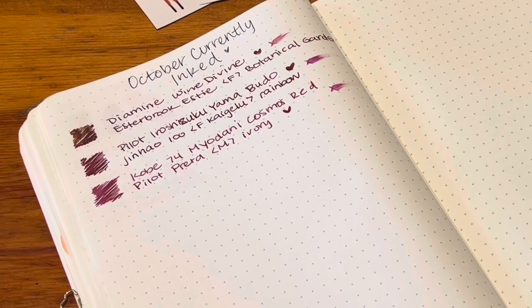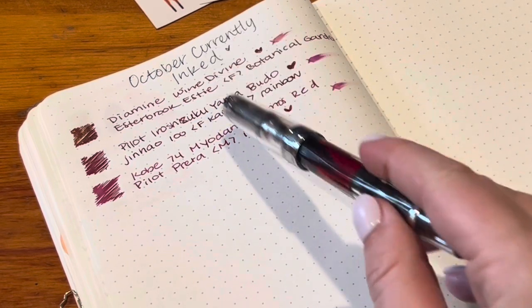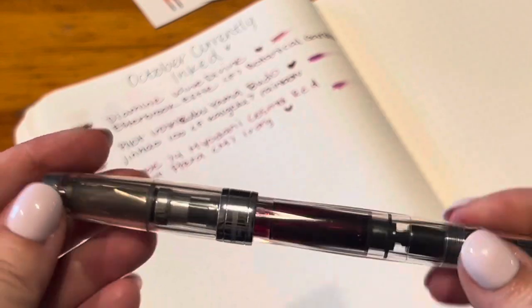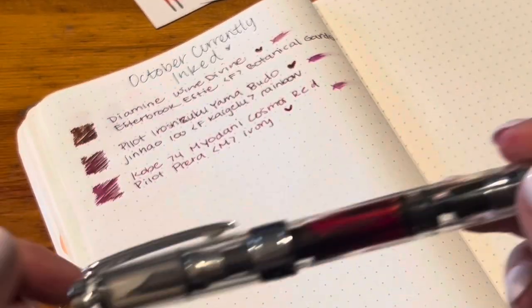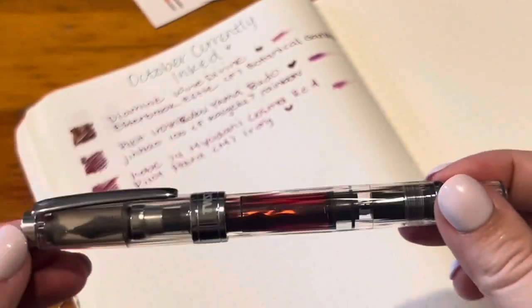I got so many Twisbys last month. I am a little bit obsessed with Twisby and it's kind of hard for me to want to use other pens. The Twisby pens plus the Pilots and the Jinhao are my favorites. I feel like I never want to unink my Twisbys — I just want to keep them going all the time with different inks because they are just so so good.